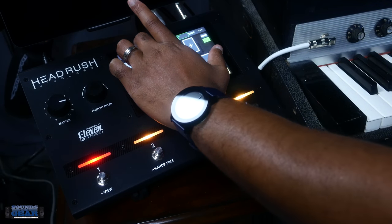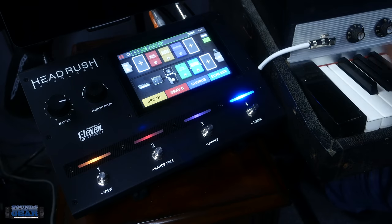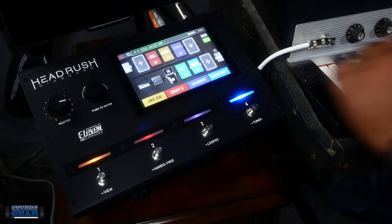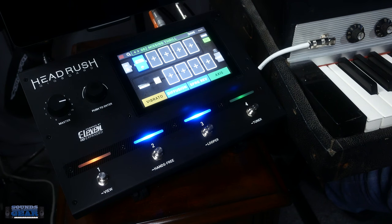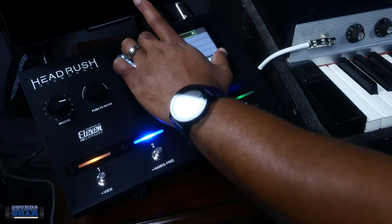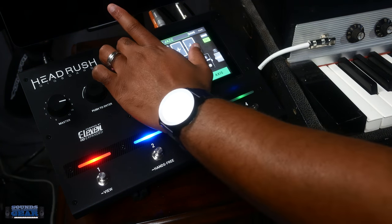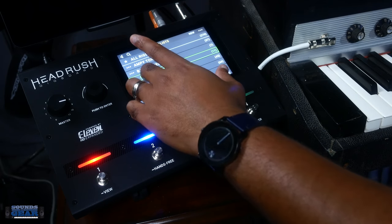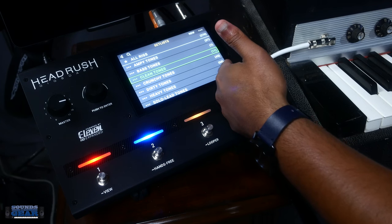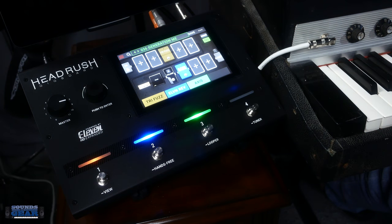We can go in here and just go through different presets, or you can open it up and go by type. So those are clean tones, but I can go into something like dirty tones — you can see there's like 66, 43, 11, 7 — all these different tones. I'm pretty sure you can add more through the internet.